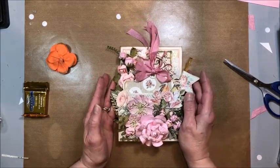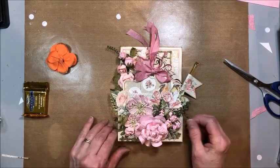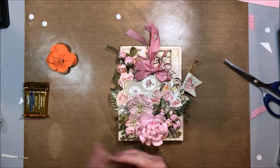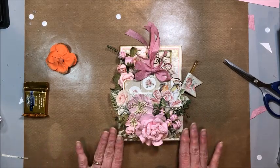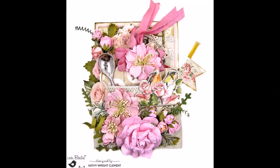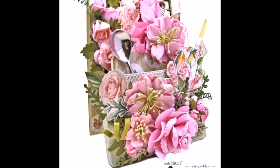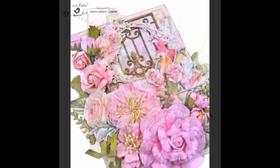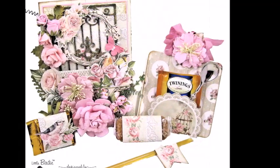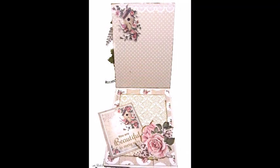Kathy Clement, Kathy by Design for Little Birdie Crafts. Thank you for joining me. If you would like this video, it will help other paper crafters to find it. And if you haven't subscribed to my channel yet, I would love to have you join me on the journey. You can visit my blog for a linked supply list for everything I used in this project. And now I'm going to go get my craft on. Bye!